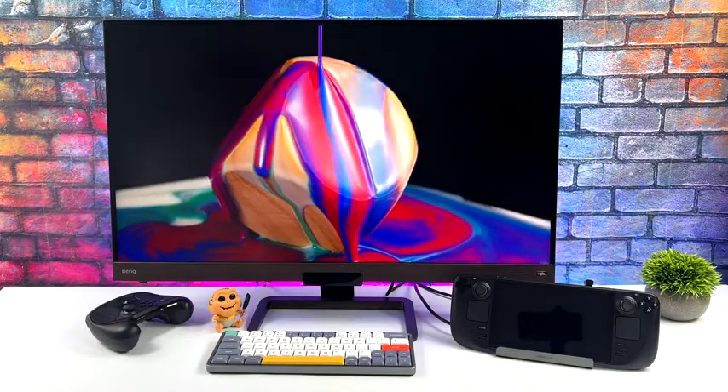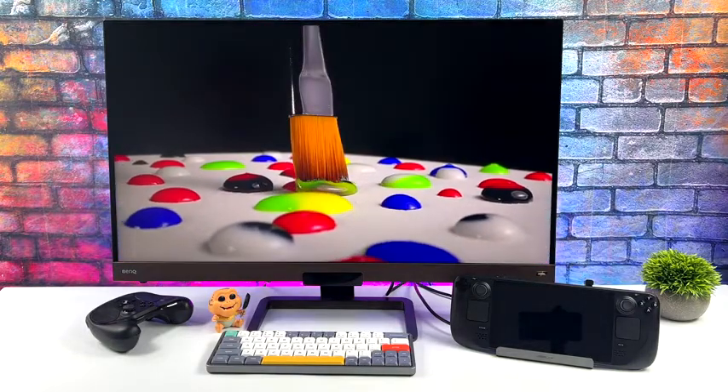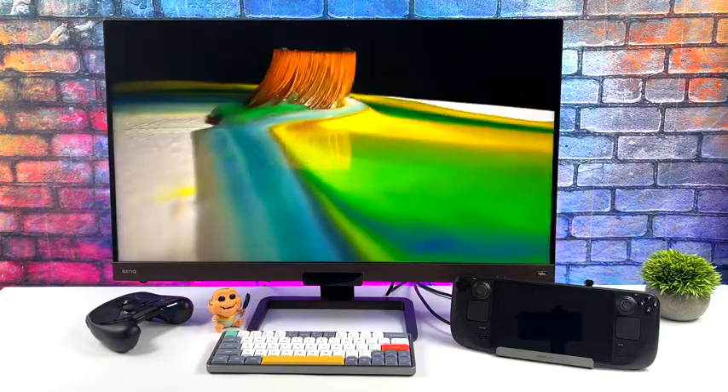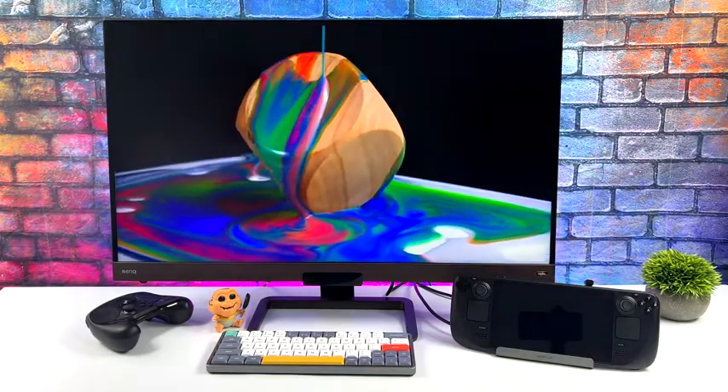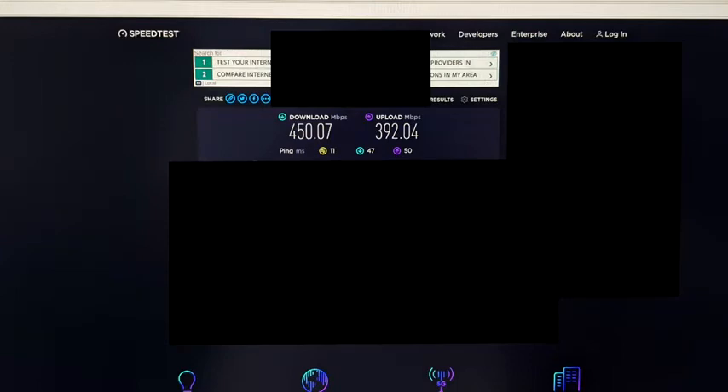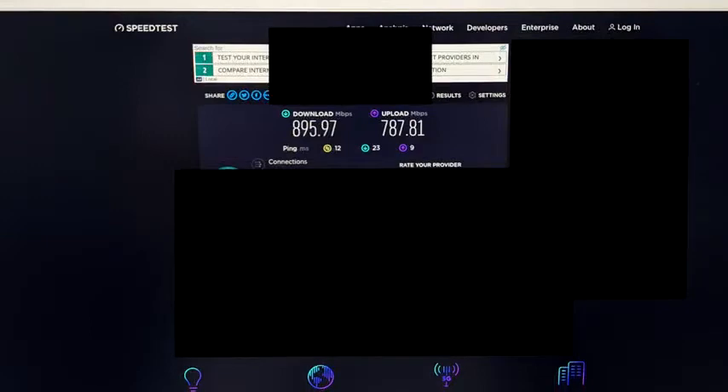The next thing I wanted to do was run a quick speed test — Ethernet on the dock versus built-in Wi-Fi. On the Steam Deck we've only got Wi-Fi 5; I really wish they would have added Wi-Fi 6. Over Wi-Fi the results are definitely not a slouch — these are real-world performance figures: 450 megabits down, 392 up. On Ethernet using the dock, we're now at 895 down and 787 up. Over Wi-Fi you can still get what you need done, but we are getting much faster speeds on a wired connection using this dock.